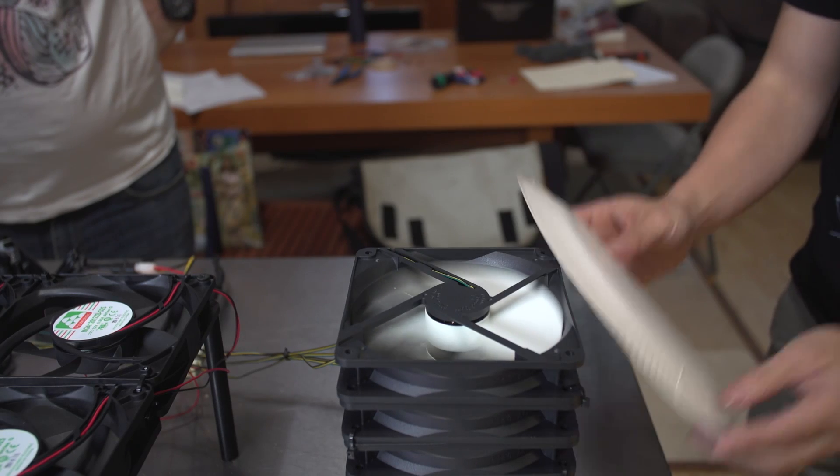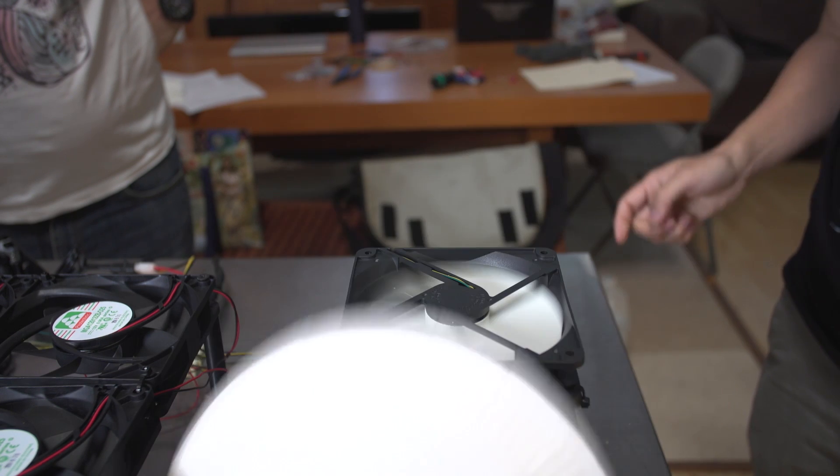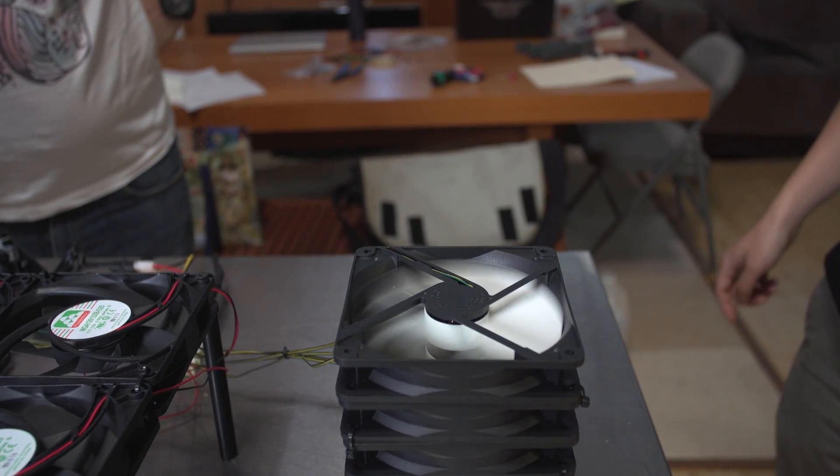One more thing we wanted to show you is the effects of using different size fans or different configurations. First of all, never do this — we have five fans stacked up vertically. What you can actually see is it's nothing; you actually get more air out of one fan all by itself. When you turn them all on, they interfere with each other. It just doesn't do anything. So what happens if you get a much bigger fan?